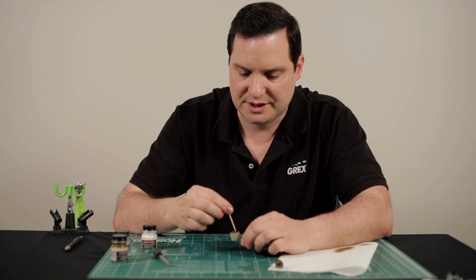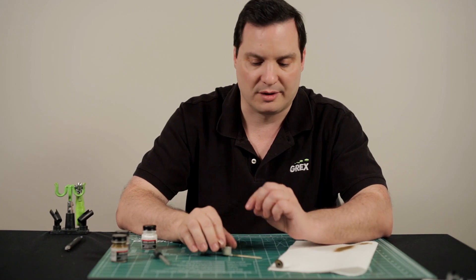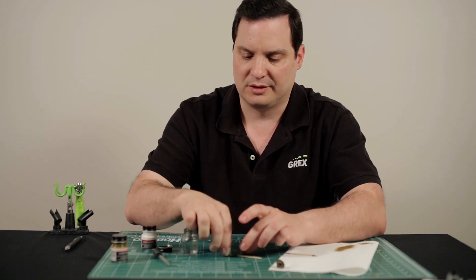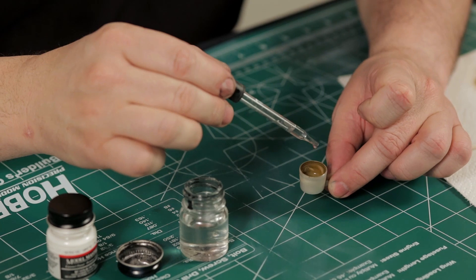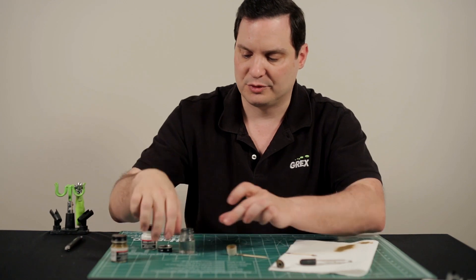Give it a good stir, and you should see the paint lighten up just a little bit, and that's pretty good. Now, before we readdress the model, there's a couple more steps we want to do. First off, because you've added a little bit of white paint, you just want to give it a little bit more thinner as well, because the paint concentration is a little bit off. So just a few more drops of thinner to keep it like it was previously.